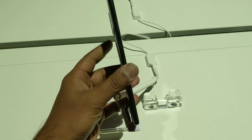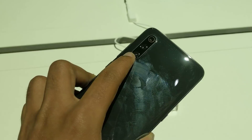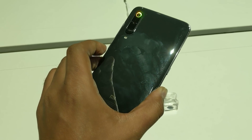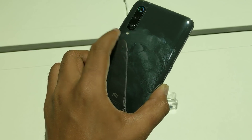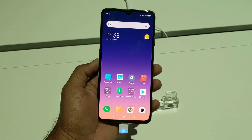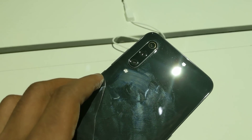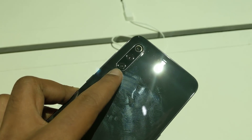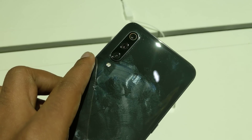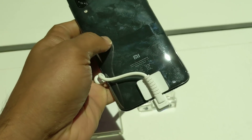Talking about the design, you can see it's a pretty slim and great-looking smartphone. It comes in three colors — we have the Piano Black variant here, which is a bit of a fingerprint magnet on the back panel due to the glass finish. It also comes in violet and blue. On the back panel you can see the triple camera setup: the 48-megapixel primary camera, the telephoto lens, and the wide-angle camera, along with the LED flash.